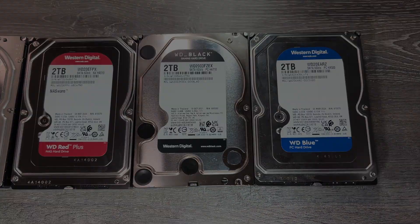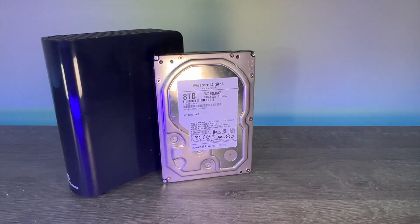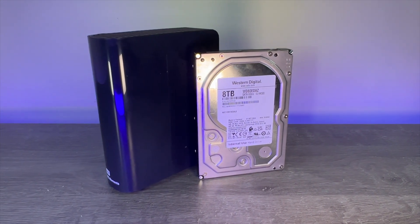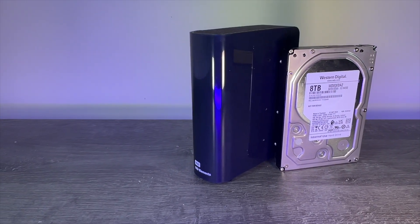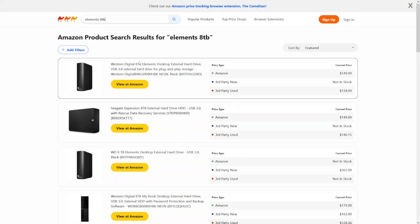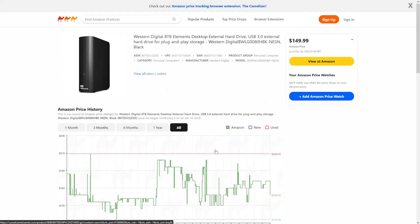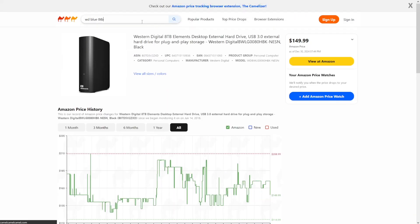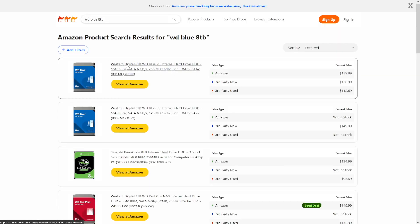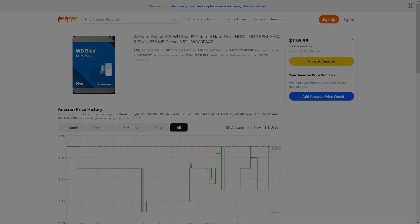The first tip is not to assume drives in external caddies are always a great way to save money — it just isn't always true. These drives often come with a fairly short warranty, and when shucking you do run the risk of damage that could result in a warranty claim being denied. So first check that the price saving really does make it worthwhile. Camelcamelcamel.com shows that the WD Blue 8TB can come in at a close price point to the WD Elements, and the discs are actually quite similar spec — both being 5640 RPM CMR drives. The Elements unit includes a caddy, but if your plan is to extract the disc, that may not add any benefit.